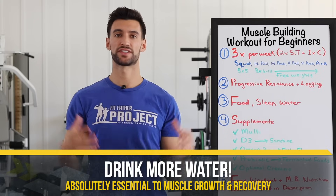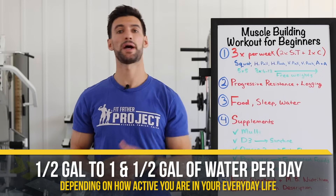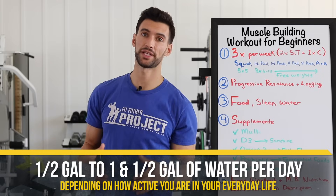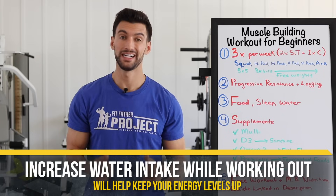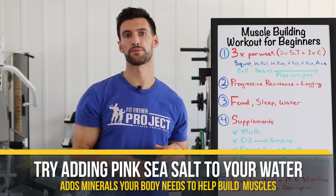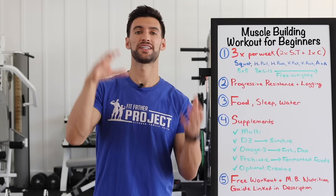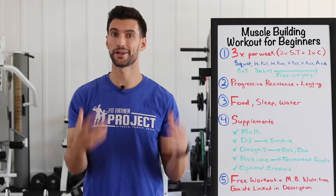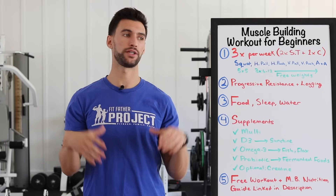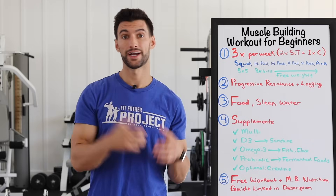And water: basically drink more water than you're currently drinking. For most people who want to strength train, that's at minimum half a gallon, maybe up to a gallon and a half per day depending on how active your job is. Increasing your water intake will be phenomenal, especially during workouts — it helps keep your energy levels up. I'd also add a pinch of pink Himalayan sea salt — about one quarter to one eighth teaspoon per gallon — because the salt has trace minerals your body needs to stay hydrated. It's not just water; it's water plus minerals.